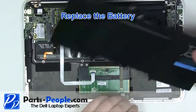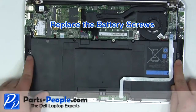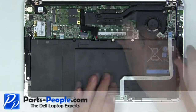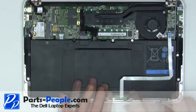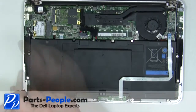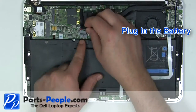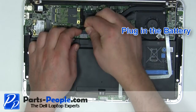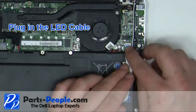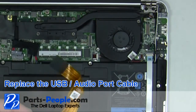Place the battery into the laptop. Screw in the 8 battery screws. Plug in the battery. Plug in the LED cable. Replace the USB audio port ribbon cable.